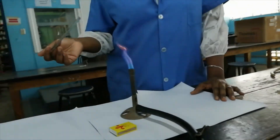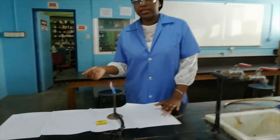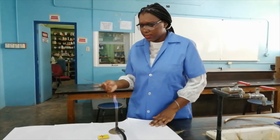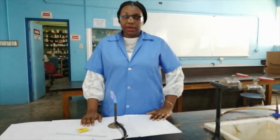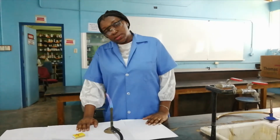We use the Bunsen burner for heating purposes, combustion purposes, and sterilization purposes. Now that I have shown you how to correctly light the Bunsen burner, I want you to pause.